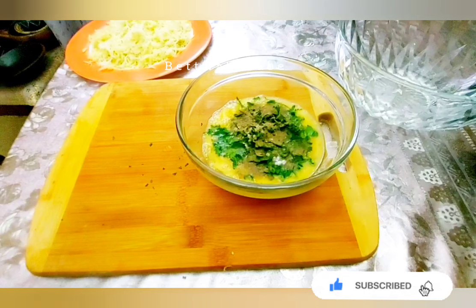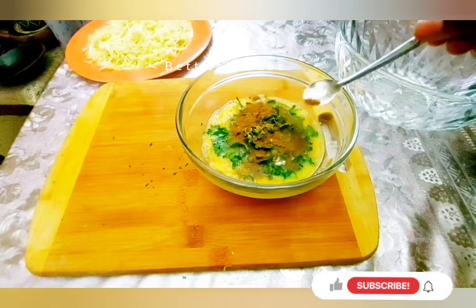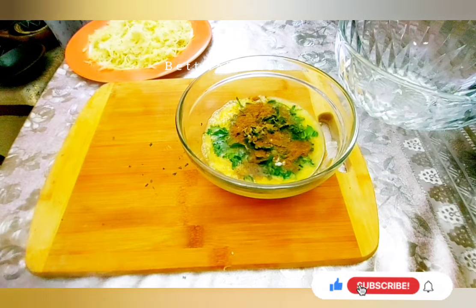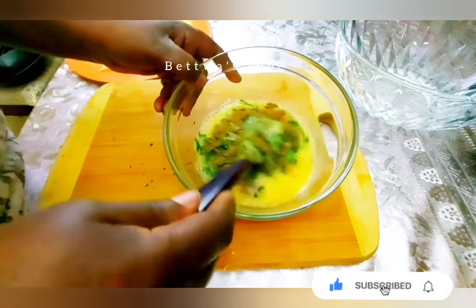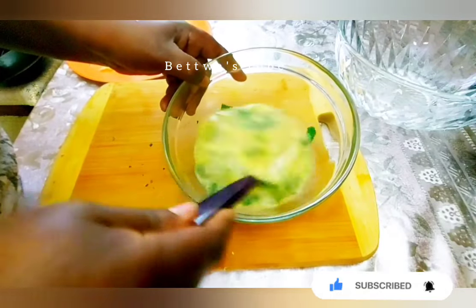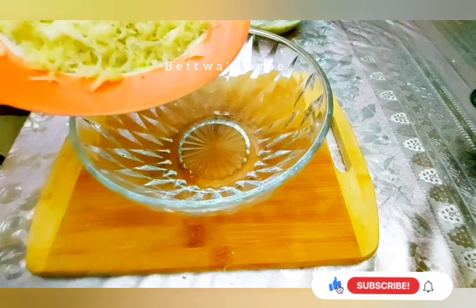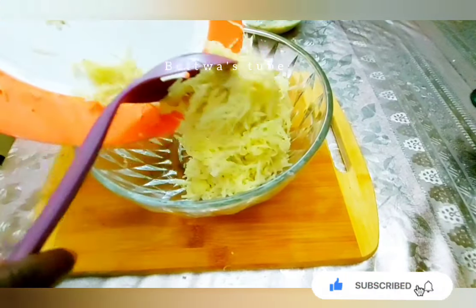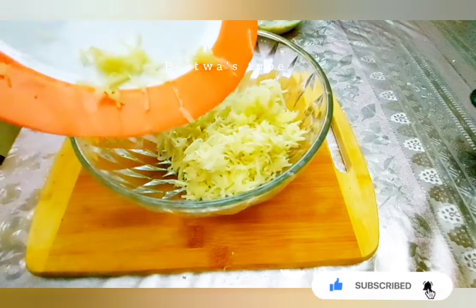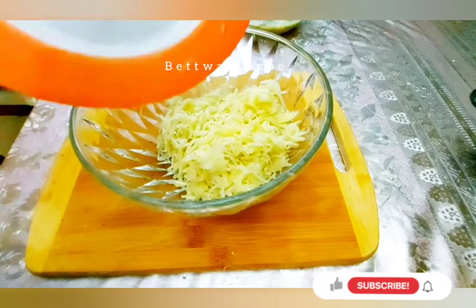This is the first time we are going to cook. As we cut the bread, we cut the bread and we cut the bread. Then we will add 1 pound of bread for the flour.